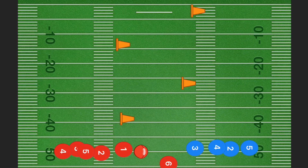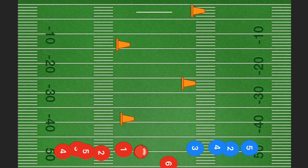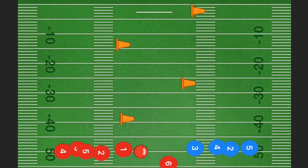This next drill is the same as the last, however we are stacking it — which means we're adding an extra element for the players to do. Same idea: running and stutter stepping at each pylon, with the option to go left, straight, or right. Now we are adding a third line, which is the defensive line. The first player from each line will still be running toward those pylons.